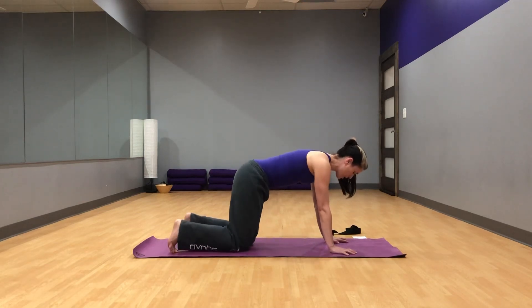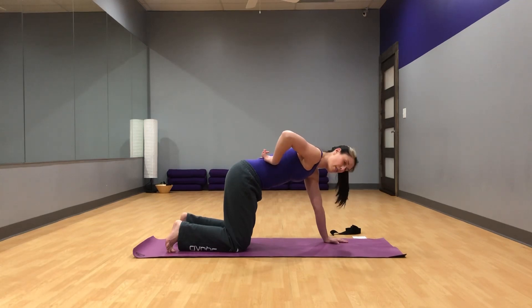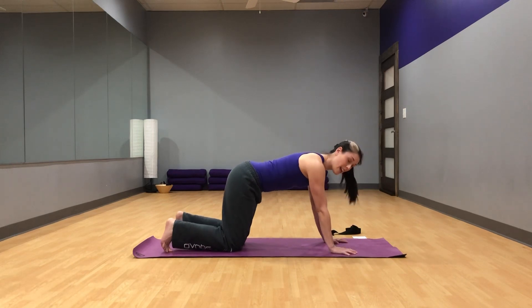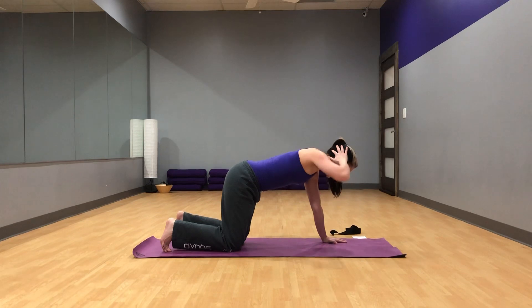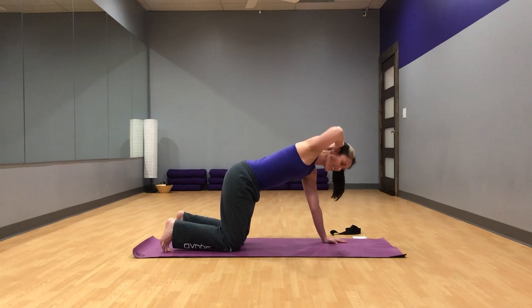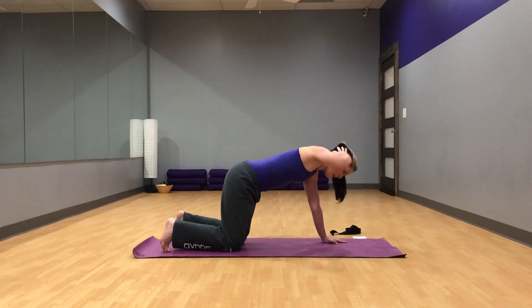From here we're going to do a thoracic twist. The thoracic spine is that mid spine, which we sometimes don't have a lot of mobility in because we sit so much, so this is actually pretty tough. Take one hand behind your head — we'll start with our right hand. Inhale, and as you exhale, bring your right elbow to the left elbow, keeping your hips pinned where they are. Then inhale, opening up. Keep the hips in place. Exhale, elbow to elbow. Inhale, opening up.